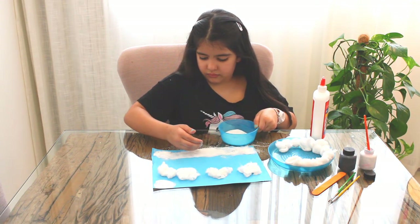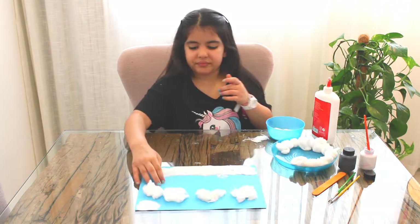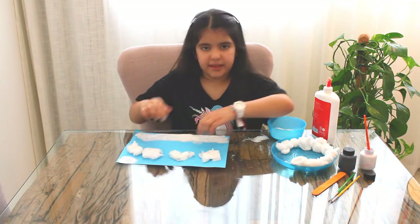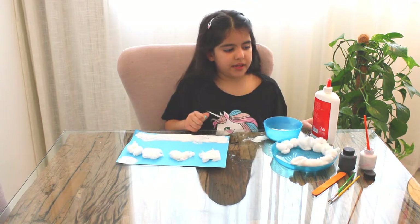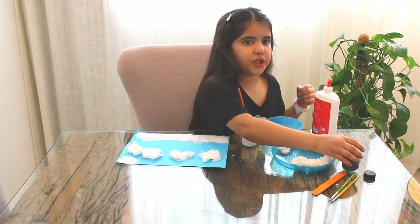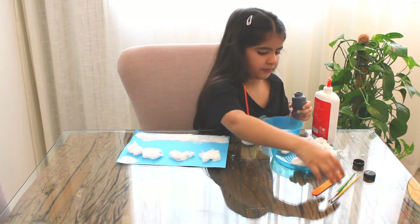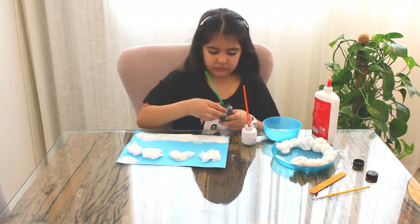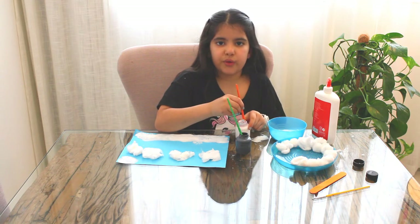Hopefully I don't want to make a big mess. Now we're done with the clouds, the moon, and the snow. Now we're going to make the tree — we're going to start with the white tree and the black tree for Christmas Eve. Then we'll start with the white one.